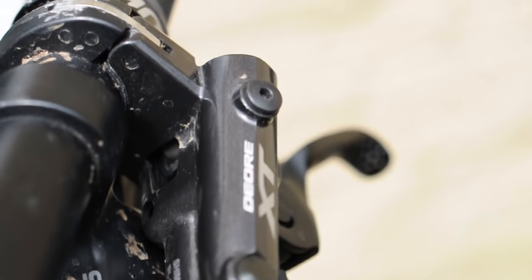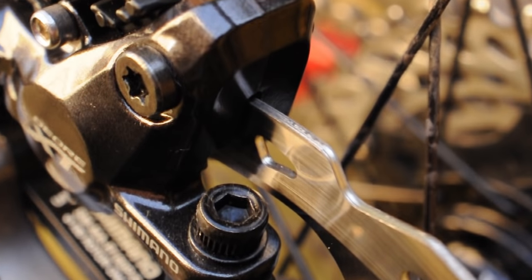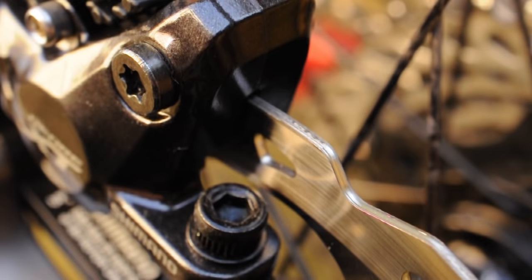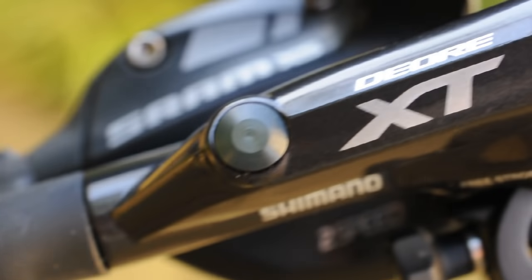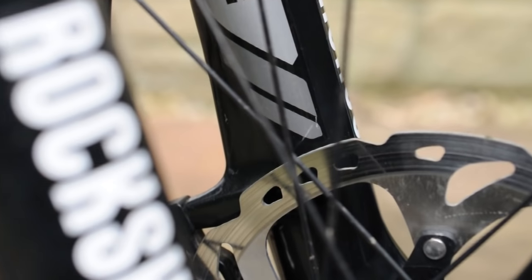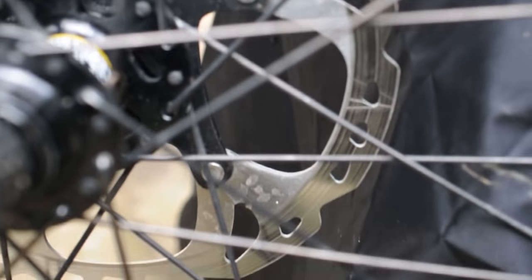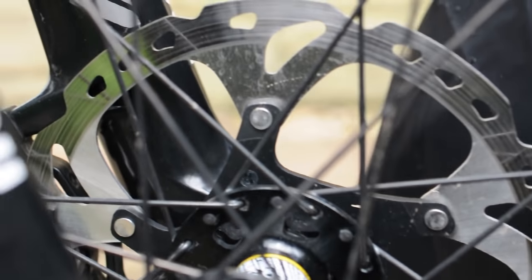Although this brake set might seem quite pricey at the current price of £69.99 on Chain Reaction Cycles, I can assure you that it's definitely worth the upgrade. I used to run Avid Elixir 3s on this bike when it was stock, but these brakes have made a world of difference. I can't tell you how much it is worth buying something like this to upgrade your bike — it's one of the first major upgrades you should make. Not only that, but these brakes are much easier to maintain than a brand such as Hope, which requires constant maintenance.